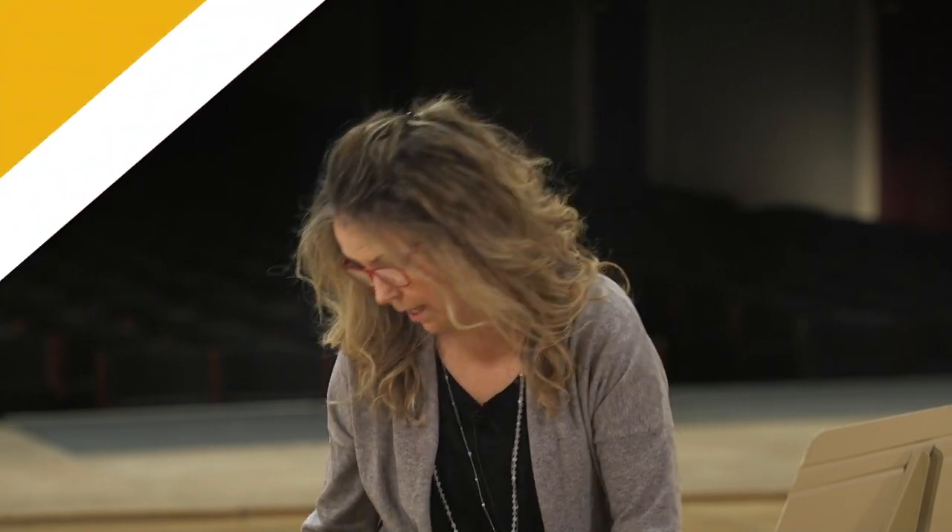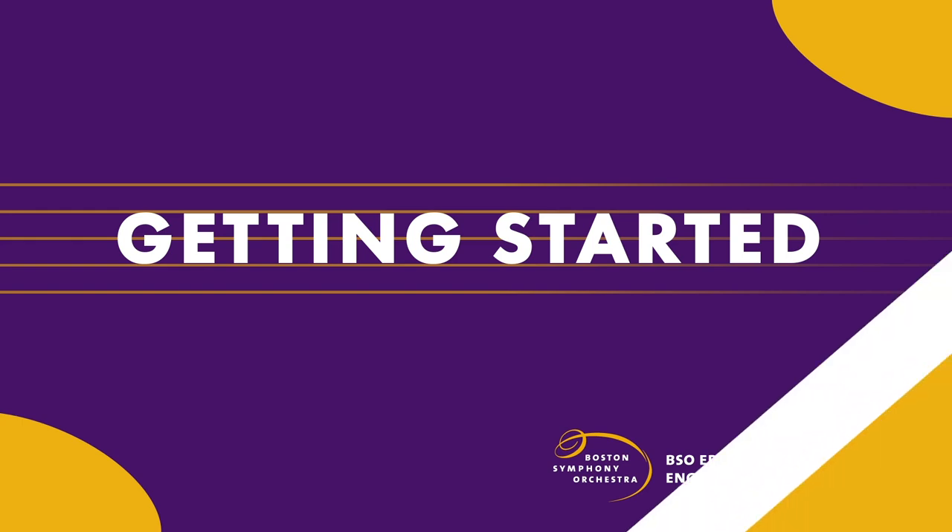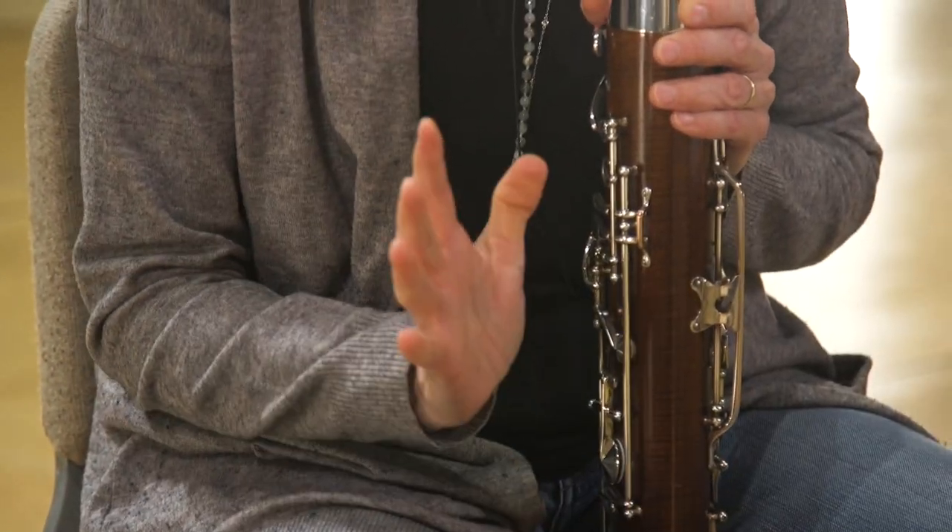My first lesson was basically getting the case — which is right here — and seeing this beautiful four-part piece of wood and trying to put it together. This is the boot joint. I don't know why it's called the boot joint.